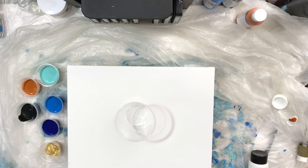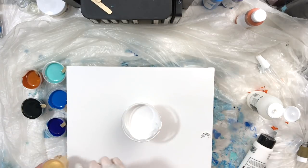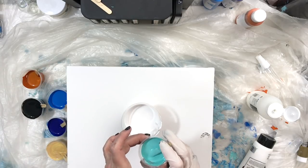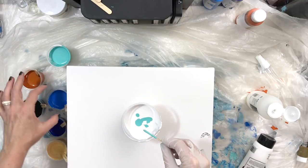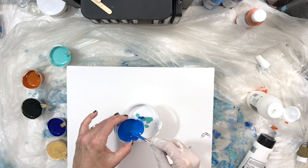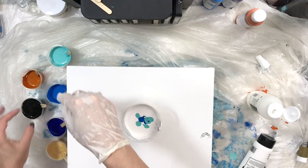The only thing I'm adding that's not in the kit from American Crafts is white paint, a tiny bit of gold, and black. So here I have the white paint in the bigger cup and I'm going to start pouring in the American Crafts pre-mixed paint. This is not an exact science — I'm just going to drip different colors in different ways so I can get the look that I want.